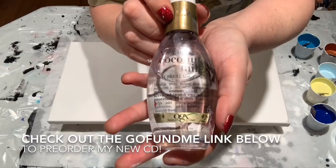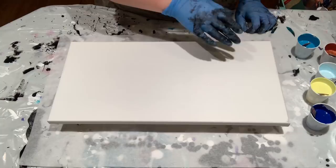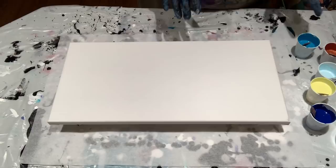To the paint I have added the OGX Coconut Milk Anti-Breakage Hair Serum — that is the silicone I'm using. Usually when I'm doing a swipe, I will put the silicone in only my swipe color. But because of the way this technique works out, I think it probably needs to be in all of the colors.